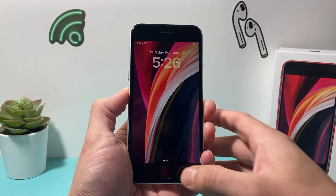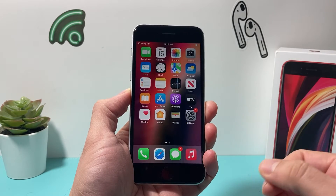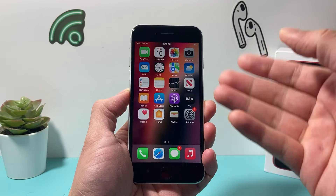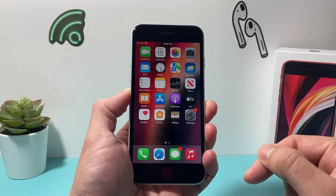Hey guys, TechnoMenture with a video for you. In today's video, we're going to show you how to set up Touch ID on your iPhone, also known as the fingerprint ID, to do things like unlock your phone, use Apple services, and install apps. If you haven't set this up, this is how you're going to want to set it up.